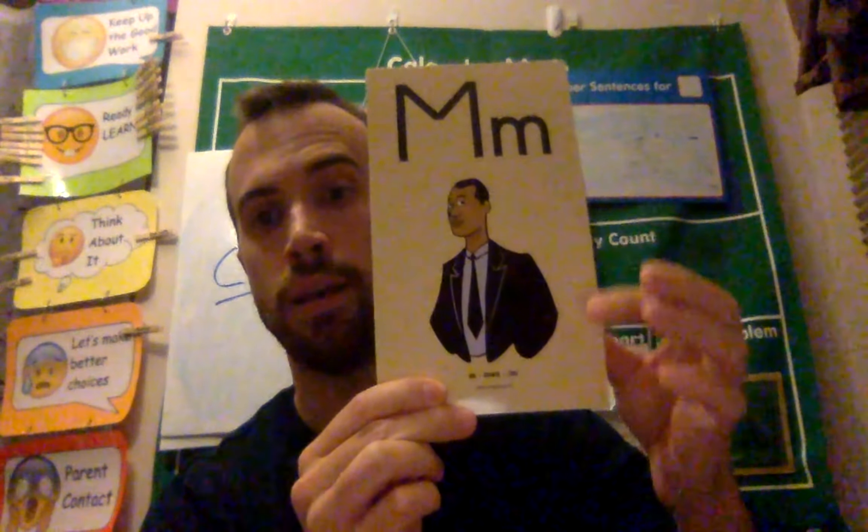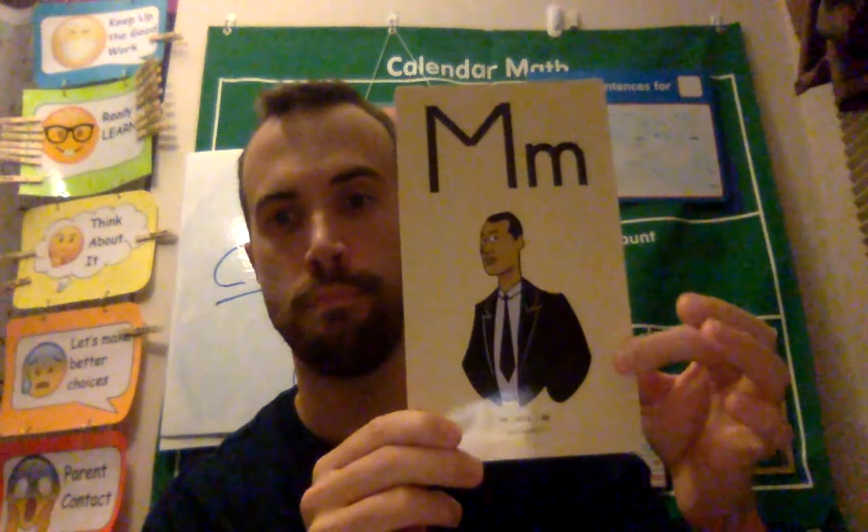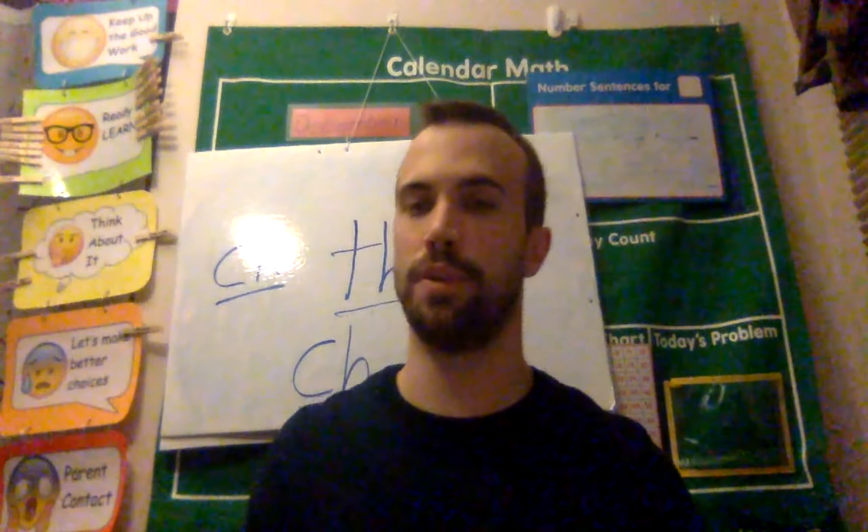All right, so let's try it. M, man, M. Try one time. M, man, M.